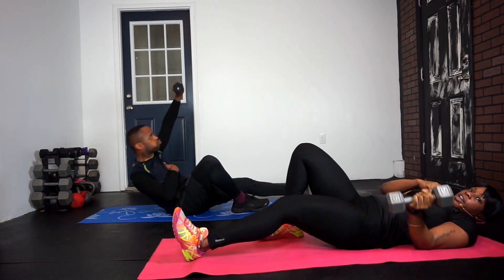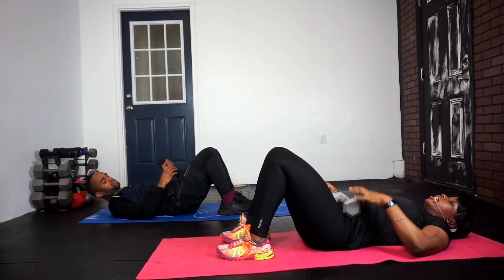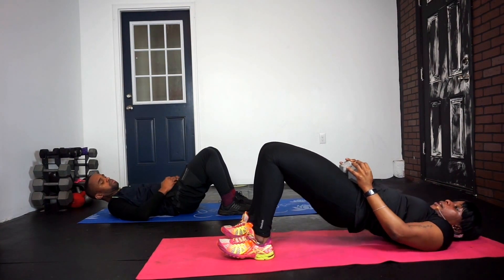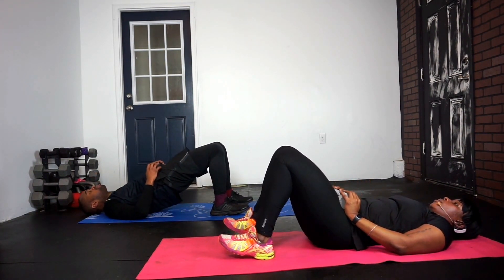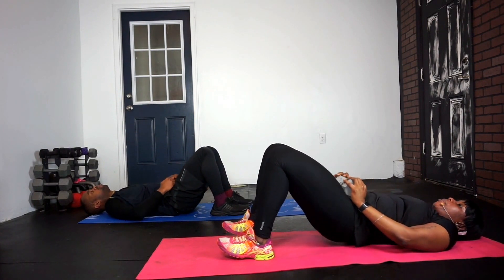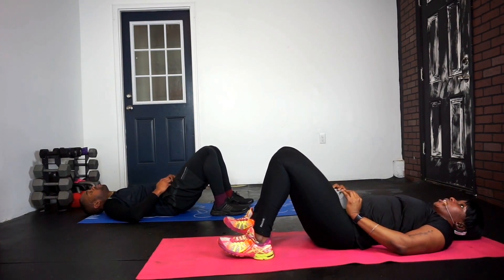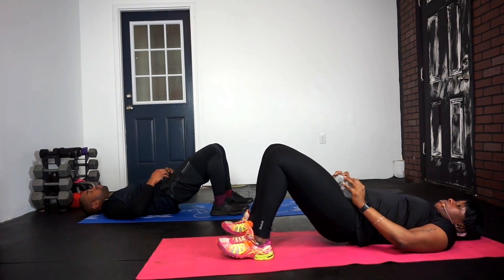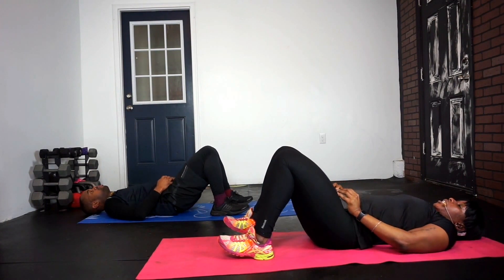All right. Ready? Here we go. Lay down. Put that weight on your hips and thrust up and down. Up and down. Thrust those hips all the way up, squeezing those glutes, squeezing that core nice and tight. Thrust all the way up and down. Keep it tight.